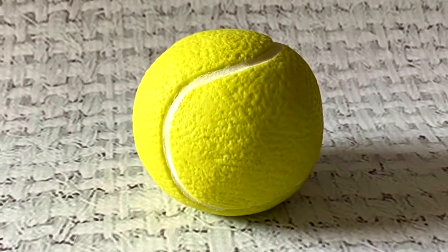Alright, that's it — the tennis ball cake topper! I hope you guys enjoyed. Please don't forget to hit the thumbs up if you like my video. Subscribe to my channel and hit that bell icon so that you can get notified when there is a new video. Bye bye!